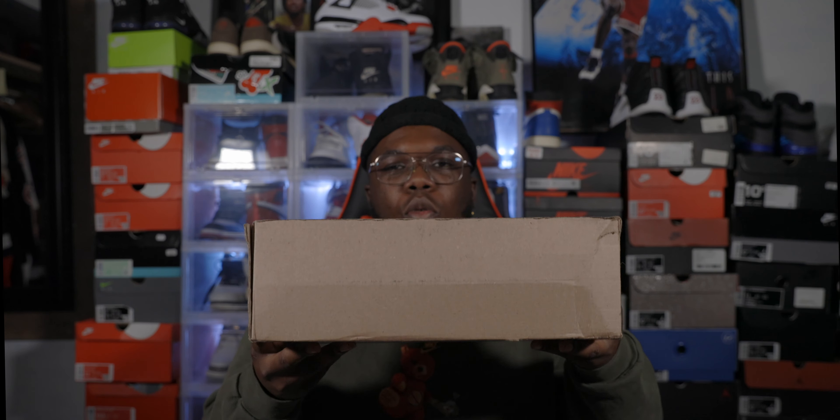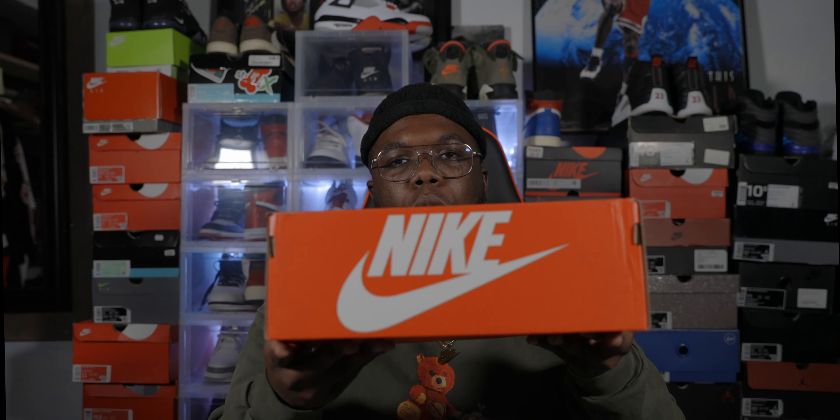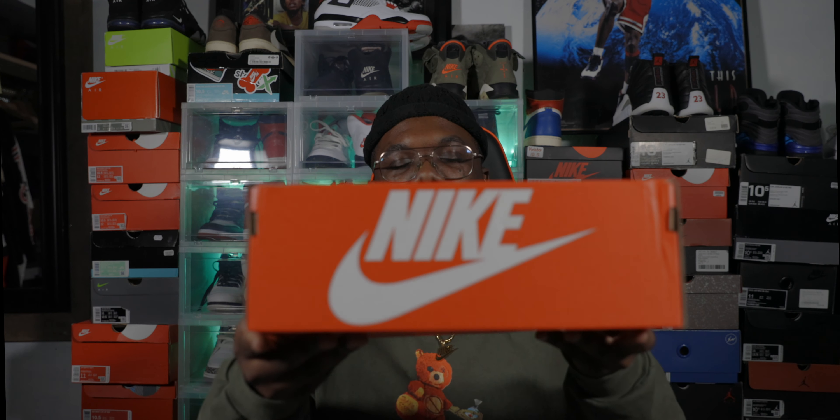We do have another hot shoe in today to review. Let's not waste any more time, let's get into it. We have it here — a box directly from Nike, as y'all can see. Another Nike box, same old plain jane red and white box, nothing special. Always speak on it — Nike, do better.